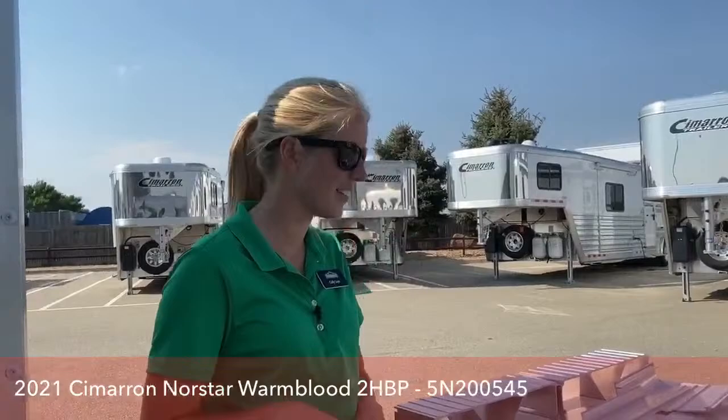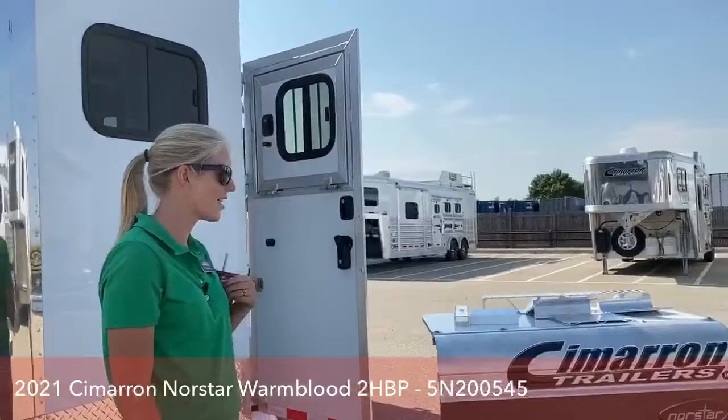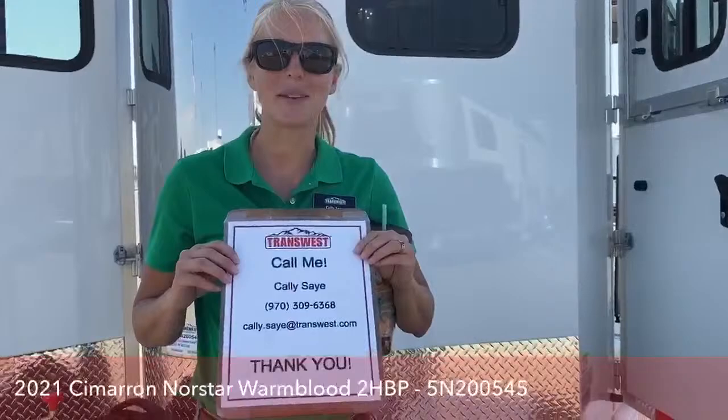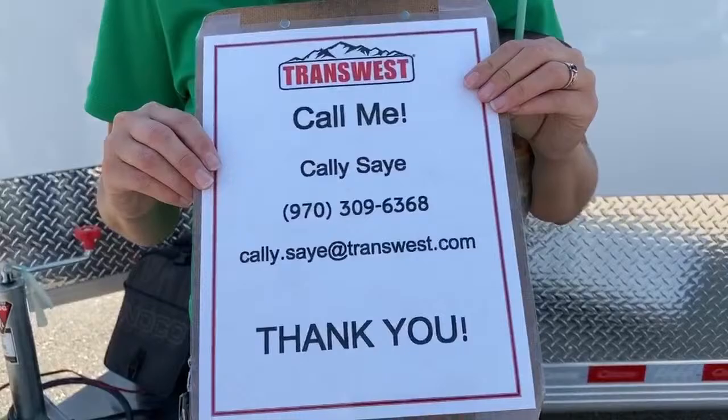Personally, owning a 2009 Cimarron set up very similar to this, I can attest to how that quality holds up over the long run. For those of you with any questions, I'd be happy to put this together for you and go more into depth about why the Cimarrons are as structurally sound as they are. If you have any questions on this trailer or any more on our lot, you can call me. My name is Callie Say, and my phone number is 970-309-6368. I'd be happy to work with you. Thank you.